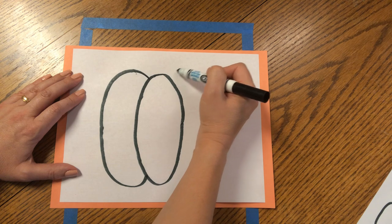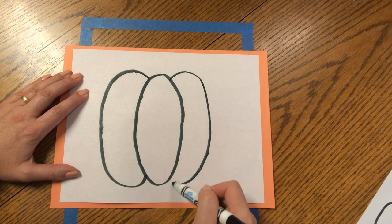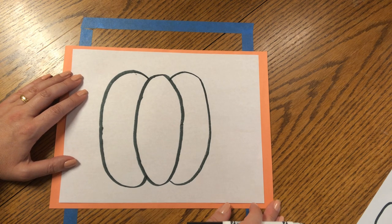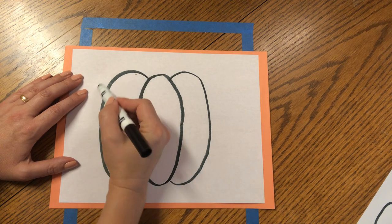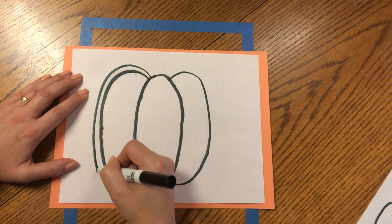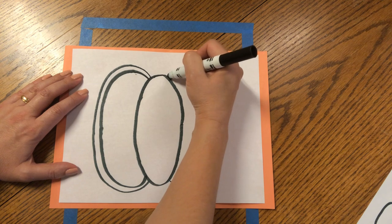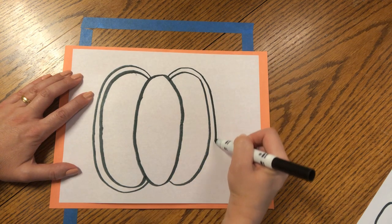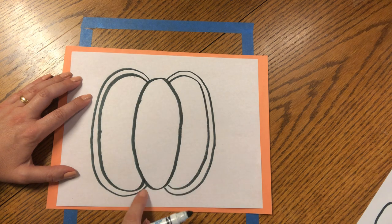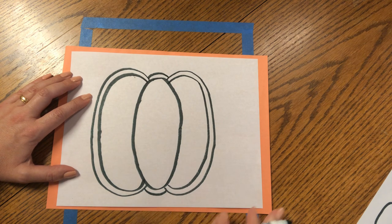Let's do the same on the other side, but this will be like a backward C curve — curve up and around and back in. Now, to give our pumpkin a little more dimension, make another curve on this side, very close to the first curve. Curve around to the left and come back in. Do the same on the right — close curve, following the same shape, down and curve up. Now we need to add a rainbow curve at the top and a smiley curve at the bottom.